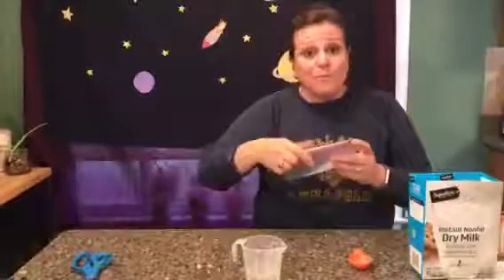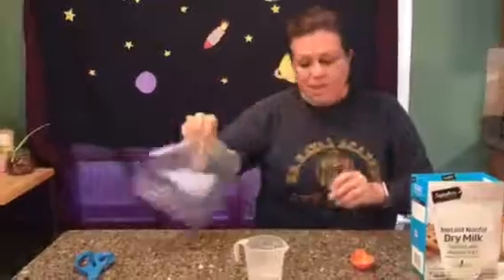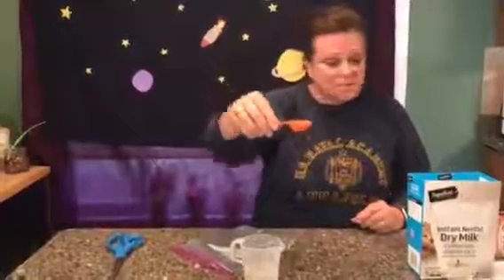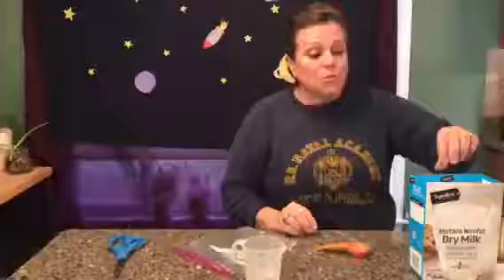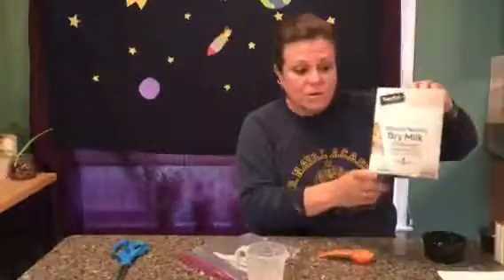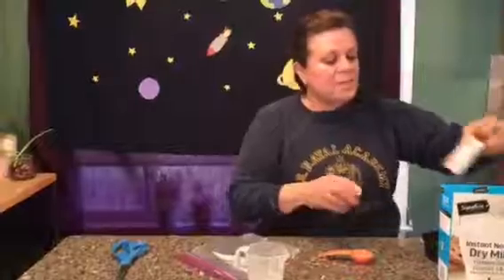We're gonna need the baggie to put our pudding in, scissors eventually to cut it so we can eat it, and a measuring spoon — this is a tablespoon. We are using some dry milk powder and some pudding. I decided banana cream sounded yummy for today's pudding, and I think we are ready to go.